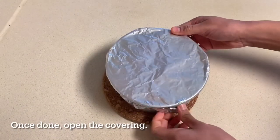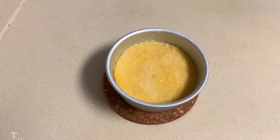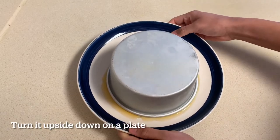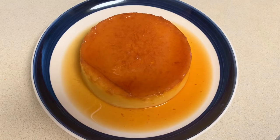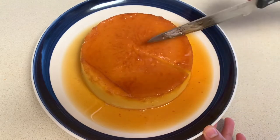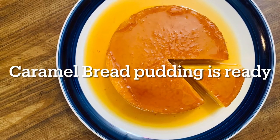Once done, remove the aluminium foil — it is properly set. Turn it upside down on a plate; the bread pudding comes off easily. Look how soft and juicy it is! Caramel bread pudding is now ready to serve.